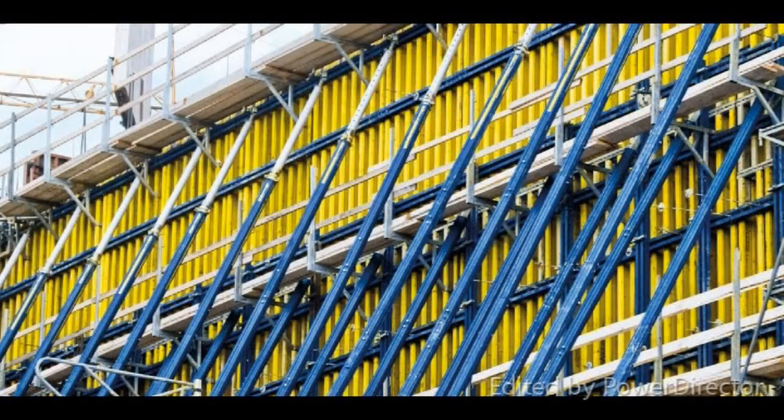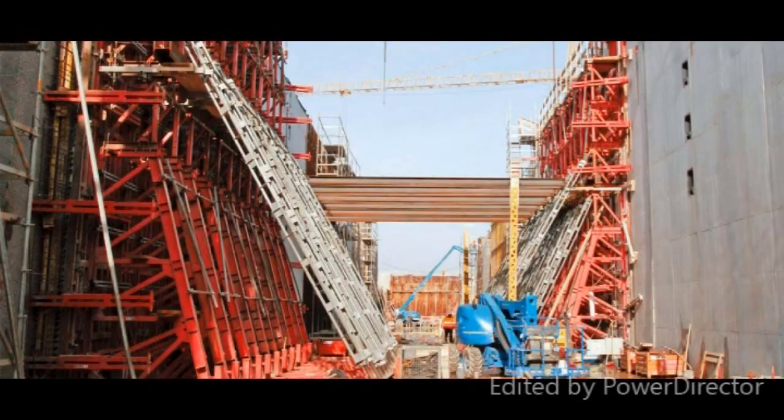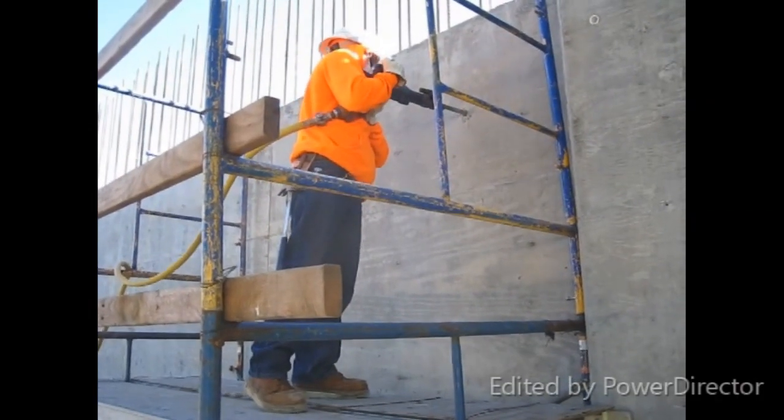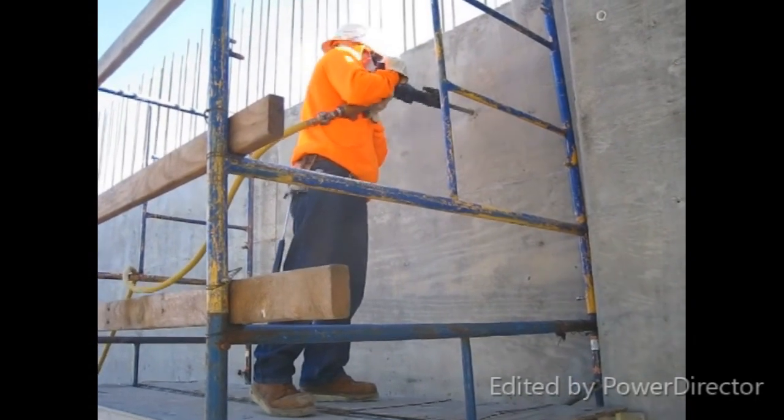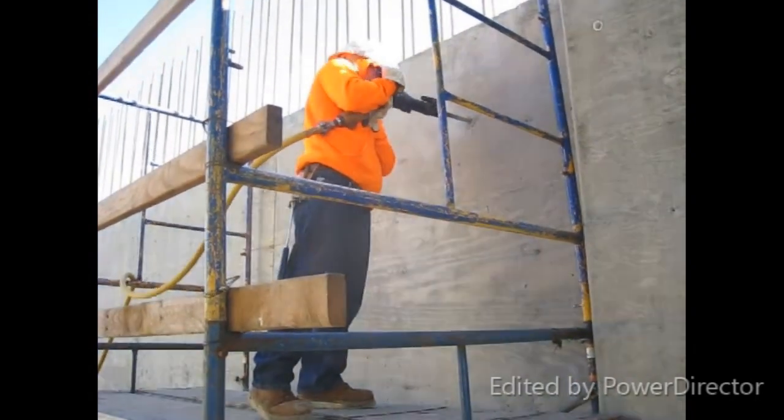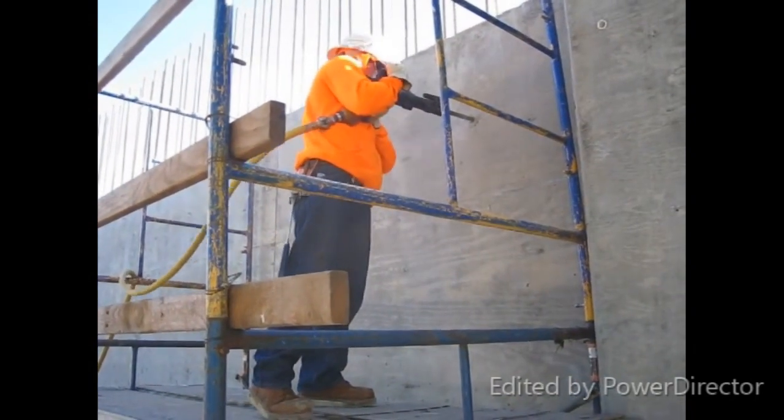This type of forming system is used only when absolutely necessary because there is so much material involved to manufacture, transport, set up, use, clean, remove, and store. The video of this guy drilling one hole goes on for two minutes. So you can see why people do go to the expense of using one-sided forms.